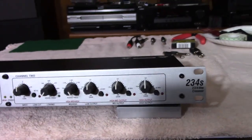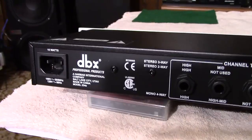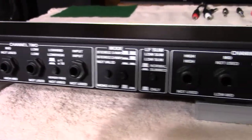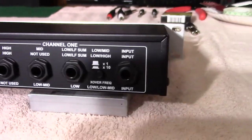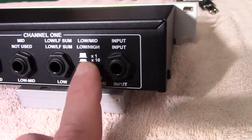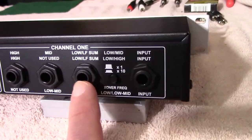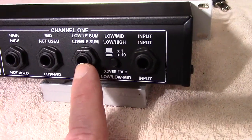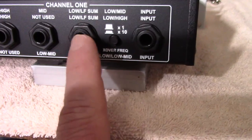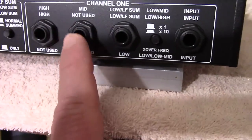We're now looking at the back panel of the DBX 234S, and you can see it's got all the inputs and outputs and selection buttons. There's an input, and then you've got a low-mid times-10 button — we're going to leave it at times-1 — and you've got an output for your low, and a low sum output if you want to sum it. Then there's mid.